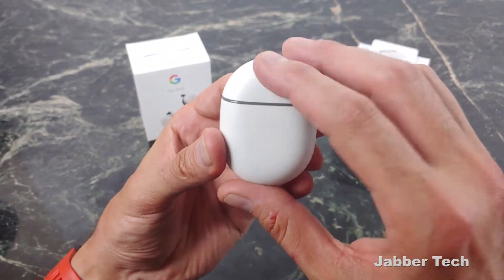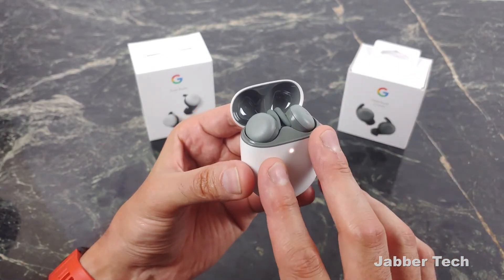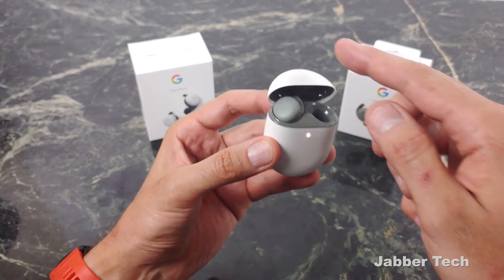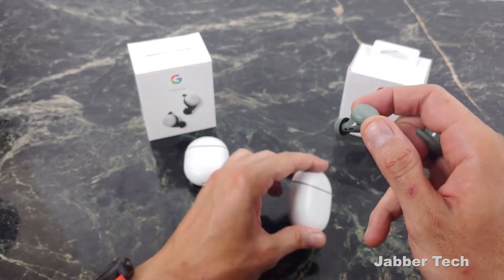I always kept these in my ear because having the Google Assistant in my ear and being able to say the OKG keyword to bring up my assistant was something I really enjoyed. So even though I had a lot of issues, these were still my favorite buds. The Pixel Buds A-Series solved all of those issues. There's a new chipset and they've really worked on connectivity with Bluetooth 5. You get a super strong connection and can use one bud independently, keeping the other in the case.